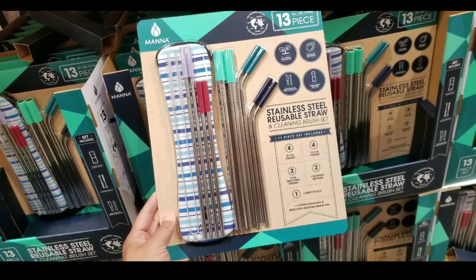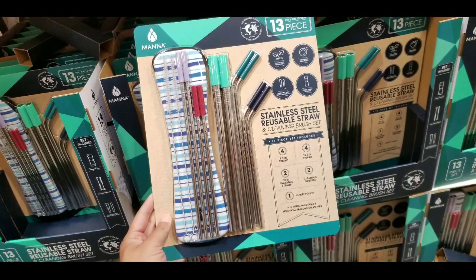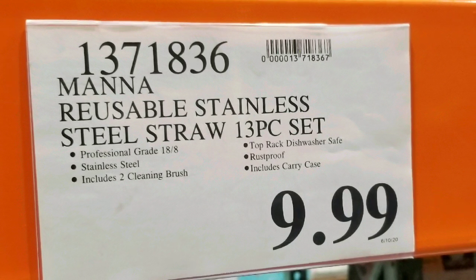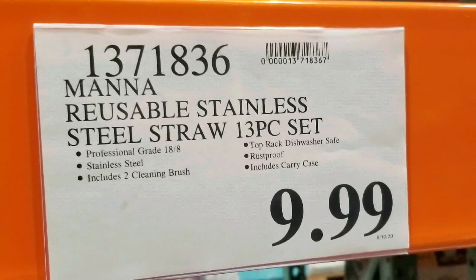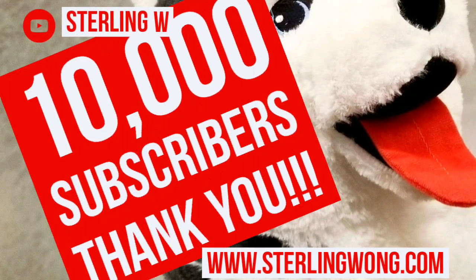Hey guys, it's a Costco today. If you're looking for steel reusable straws, they have a new set at Costco right now with cleaning brushes for $9.99. There are similar ones online — I'll leave a few links below. This is pretty neat; it's professional grade 18/8 steel, dishwasher safe.